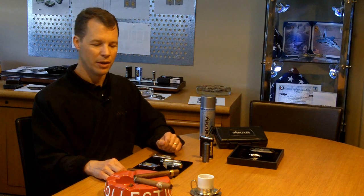Hi, and welcome back to Zykar U. I'm Kurt Van Keppel, president and co-founder of Zykar. Today, I want to talk about how to light a cigar using a triple flame torch.